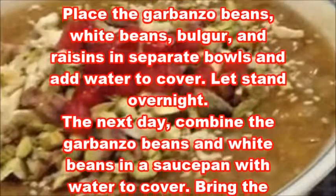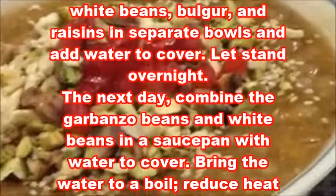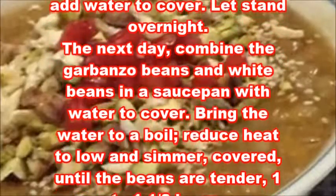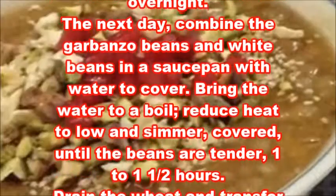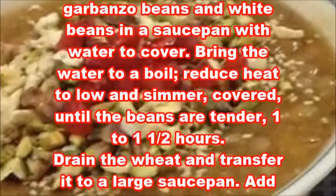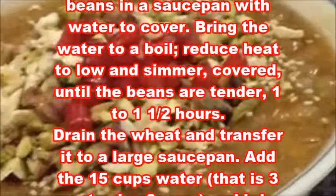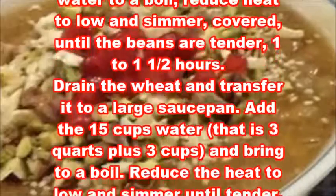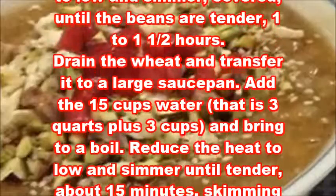The next day, combine the garbanzo beans and white beans in a saucepan with water to cover. Bring the water to a boil, reduce heat to low and simmer, covered, until the beans are tender, 1 to 1 1/2 hours. Drain the wheat and transfer it to a large saucepan.